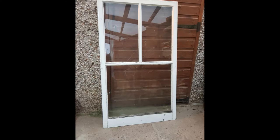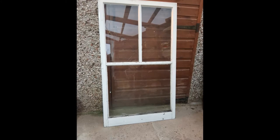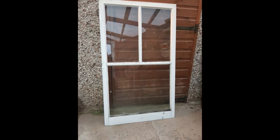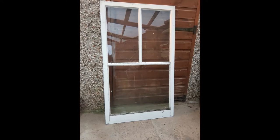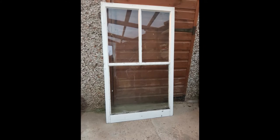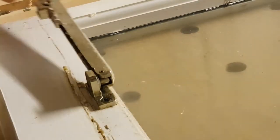Here we have a wooden window frame divided up into three sections, each section with a single pane of glass. In this video I'm going to show you how to convert it to a double glazed unit but retain its original looking features. You can apply this to modern day windows or to these windows here, which were made in 1929.